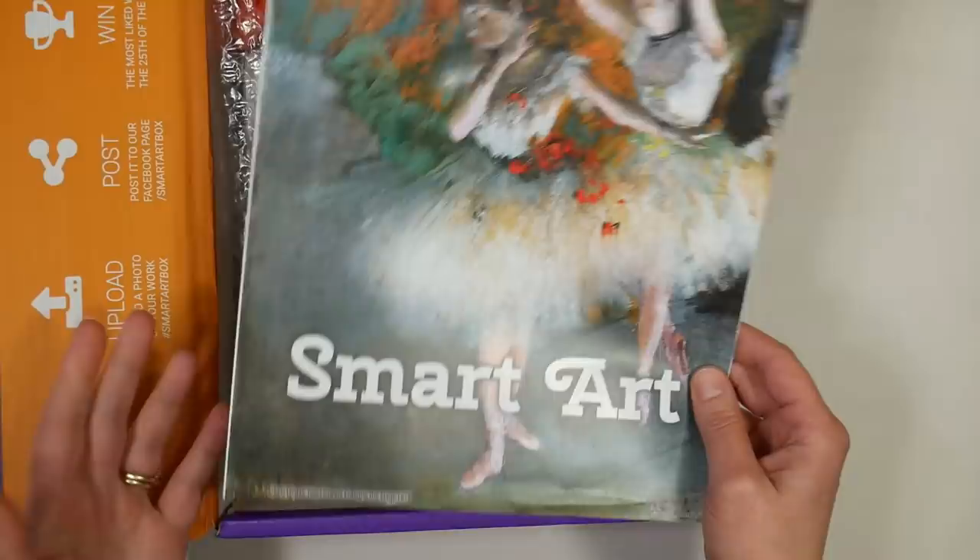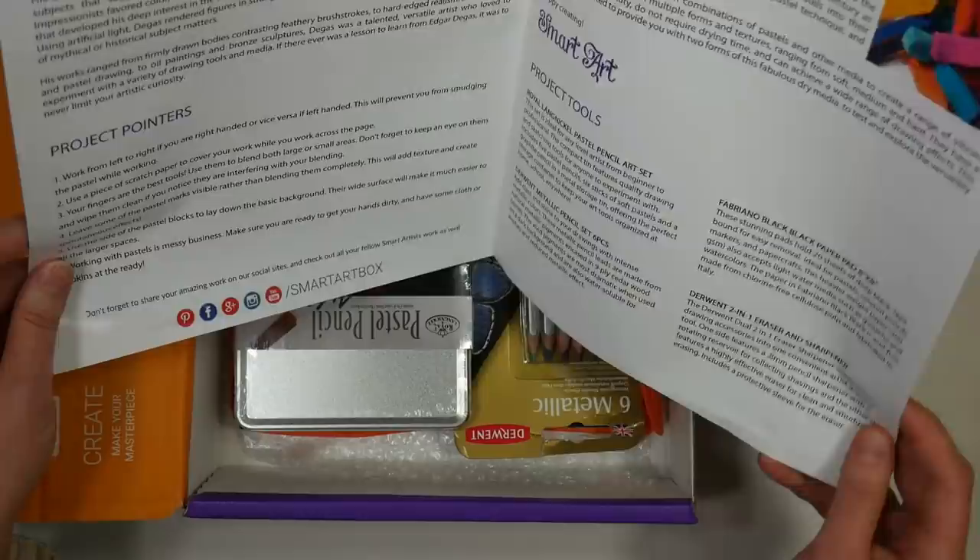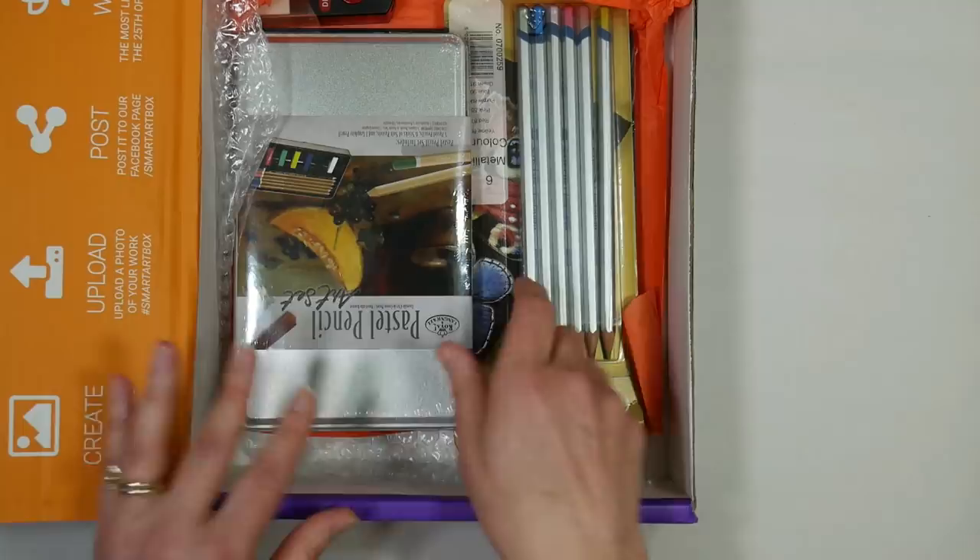This month we have Degas, who was a pastel artist in the impressionist movement, and we've got your brochure that talks about the different products in the box and some tips.